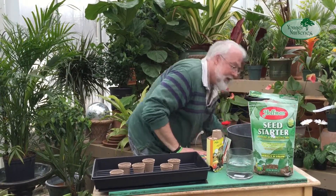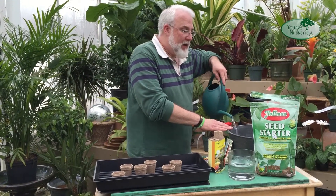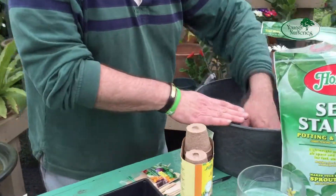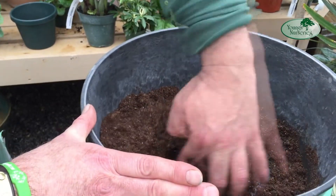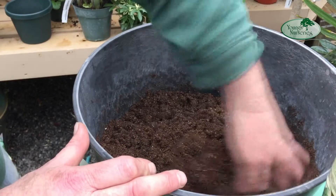As is my preference, I like to pre-moisten my potting mix. So we'll just add a little bit of water and mix this around a little bit. You can see this is a nice, rich mix.